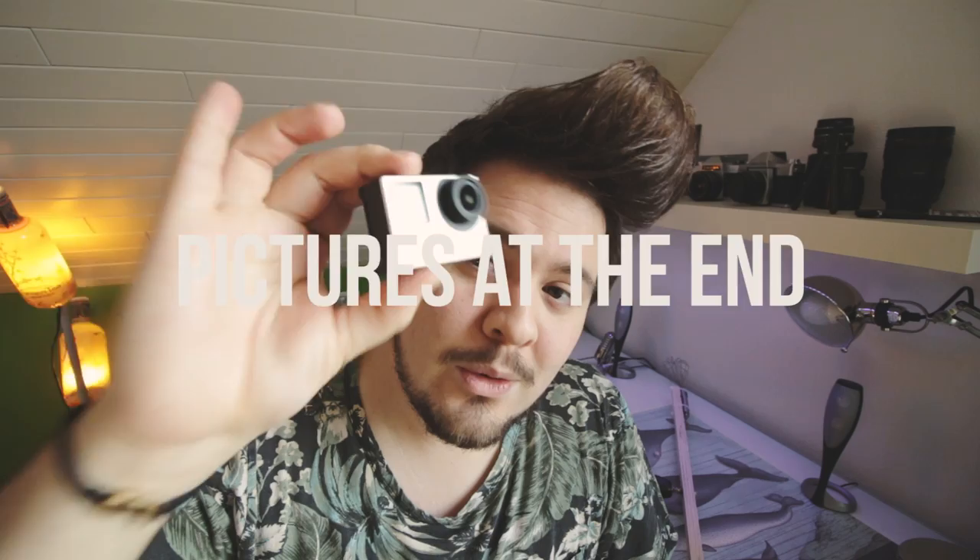Okay guys, so today we're gonna do something really different and it's gonna be epic. What I want to do with you guys today is go through all the steps necessary to do steel wool photography with the GoPro. I'm going to take you guys from A to Z - just watch this video and you're probably gonna be out and shooting tomorrow.